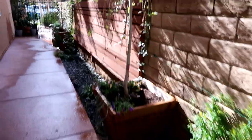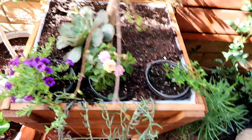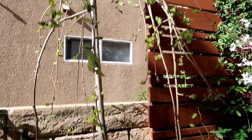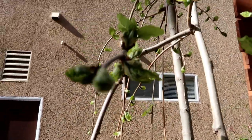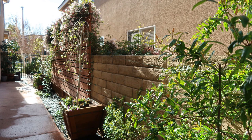As you guys can see, this project is pretty much done. I hope you enjoyed it and that it inspired you to get out there and make something beautiful with your landscape. It looks fabulous, and I am growing food along with it. I can't wait to show you when this garden is filled with foliage and fruit — I'll do an update for you guys. I hope you have a blessed day and thank you for tuning in.